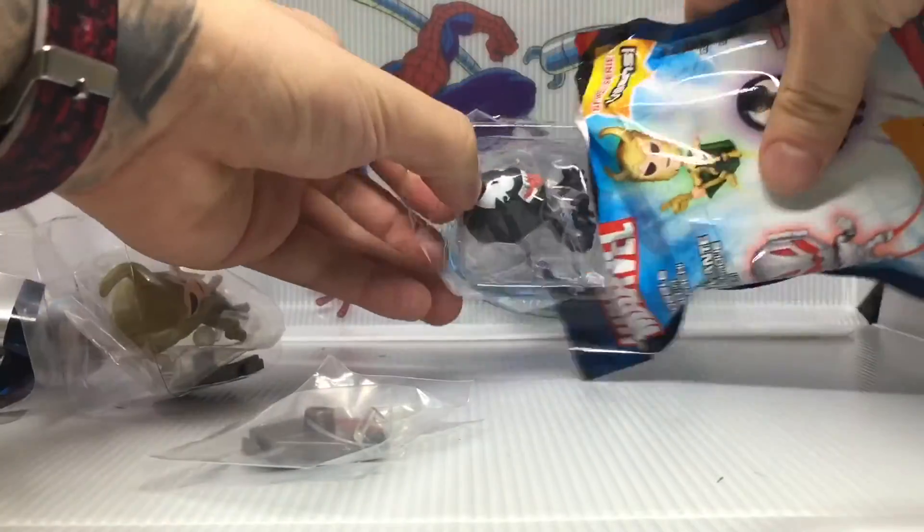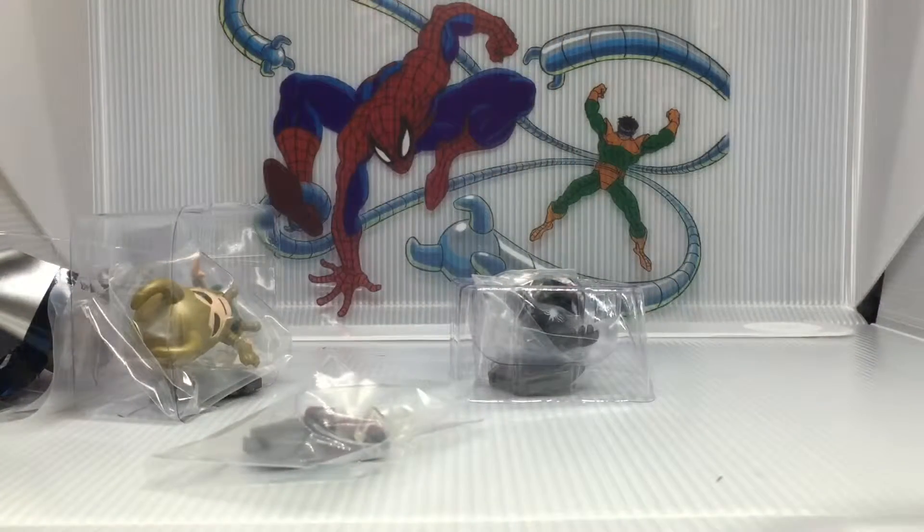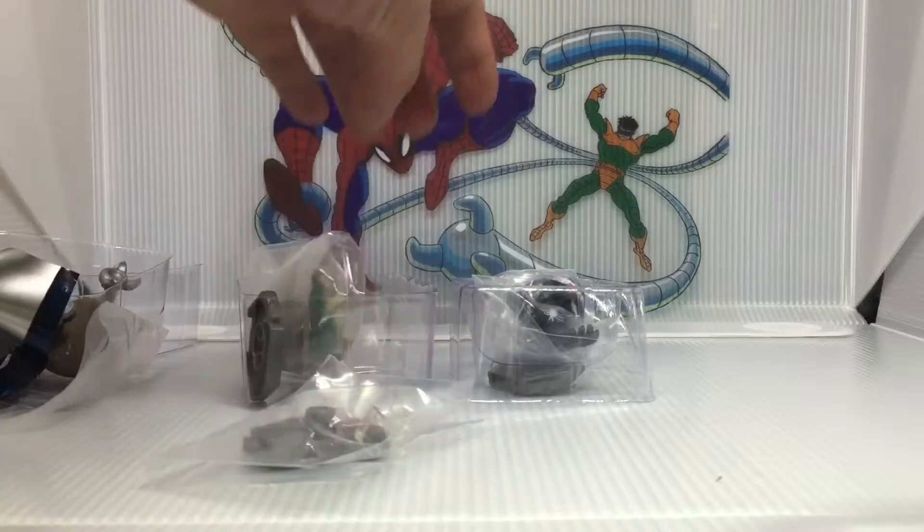Let's see what we end on. Another Venom — so that's another double. So we got two new ones and two duplicates. We'll take a second here and get them all set up.